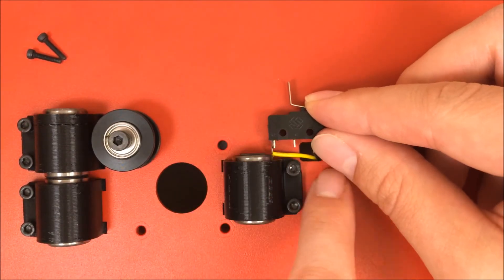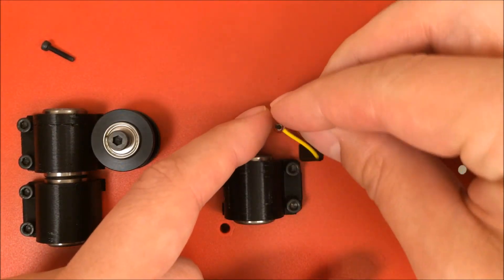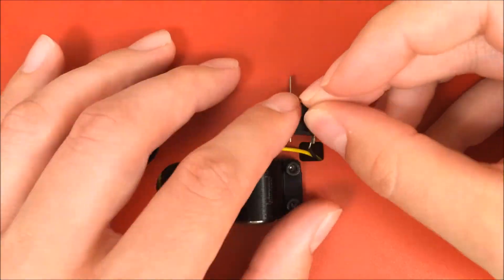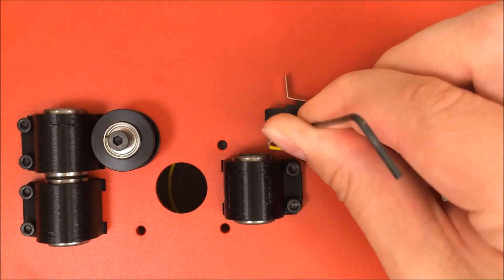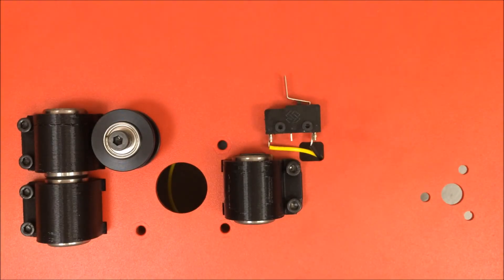Then your end stop will line up with the two screw holes. Take your M2 10-millimeter screws — you're going to have to wiggle it around a bit to find the opening. Finish tightening them up with the Allen wrench. You just need the screws to be nice and snug, and now you've installed the Y-axis end stop.